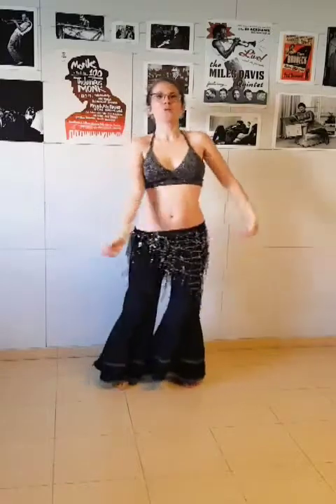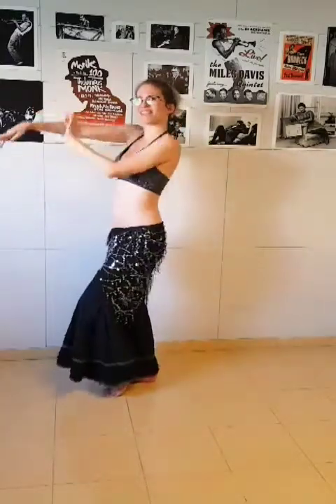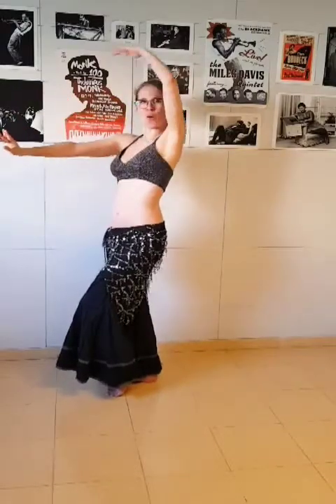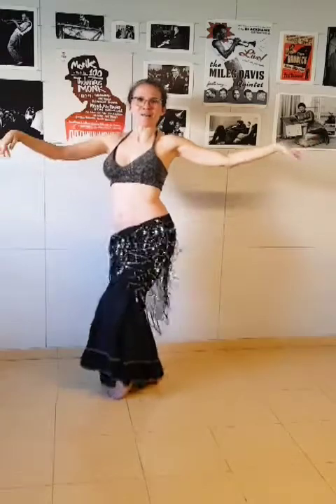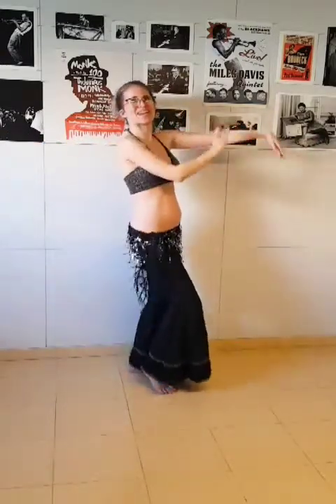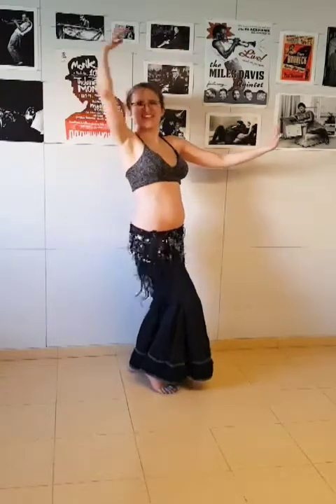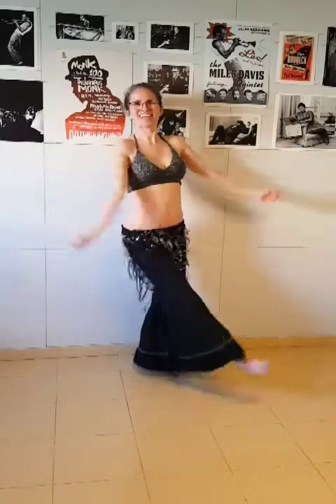Let's do it from the beginning. We have one, two, three, four, five, six, seven, eight. And open two, three, four, up, down, up, kick. Again two, three, four. Let's add some shimmy into it. One, two, three, four. And up, down, up, kick.